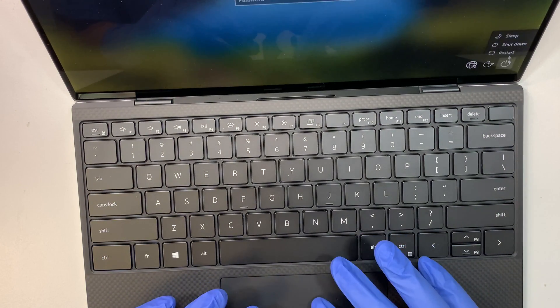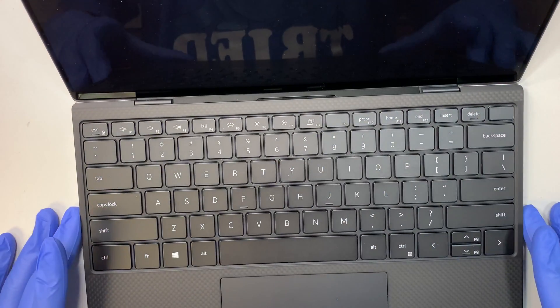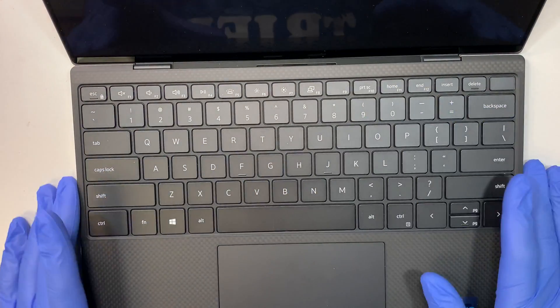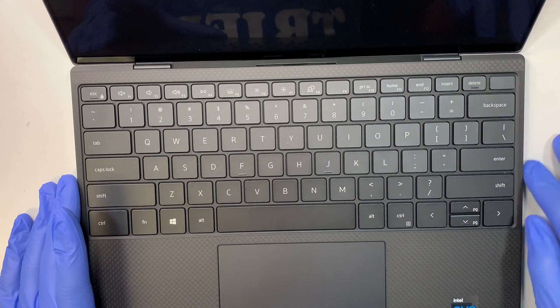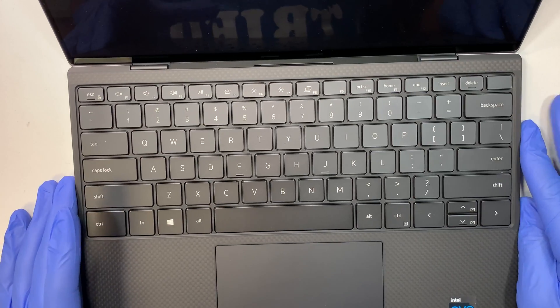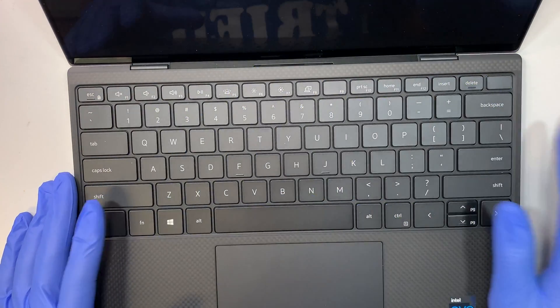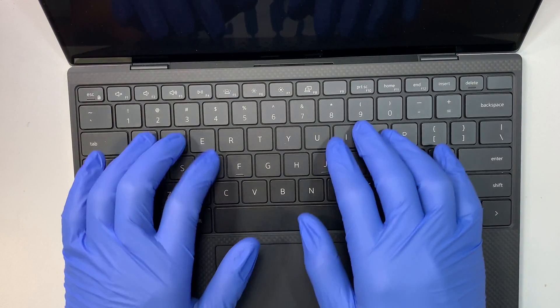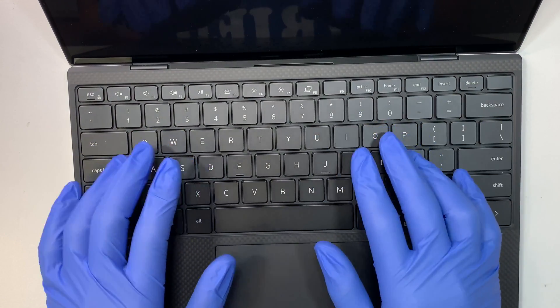I wanted to share with you the layout on the keyboard. So this is how the keyboard looks. This is the touchpad. It doesn't have the numeric numbers on the right side, so if you're going to type numbers you have to use the top row. The keyboard is silent when you type — it's a pretty good keyboard.